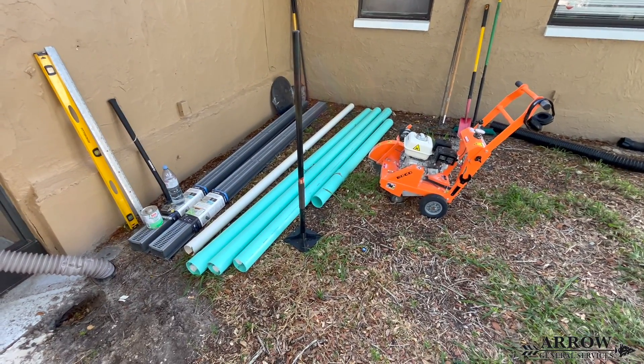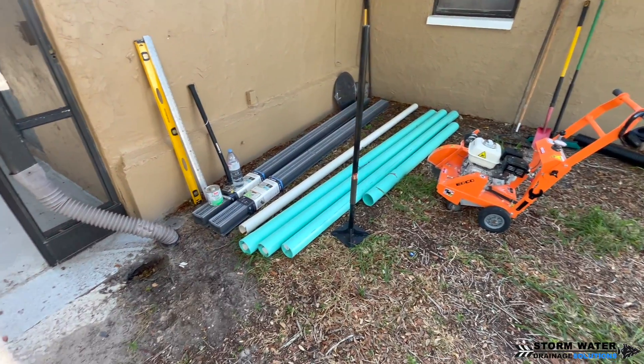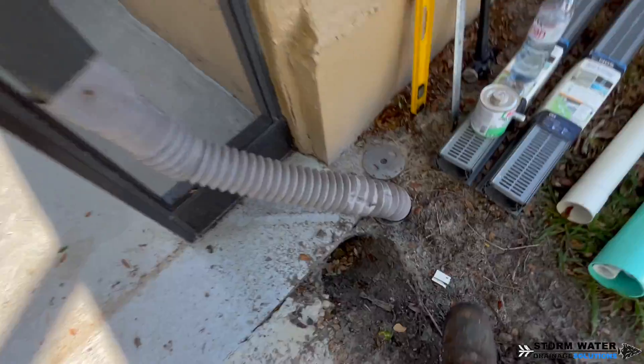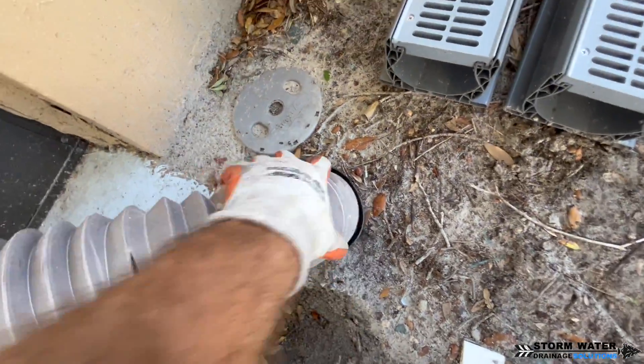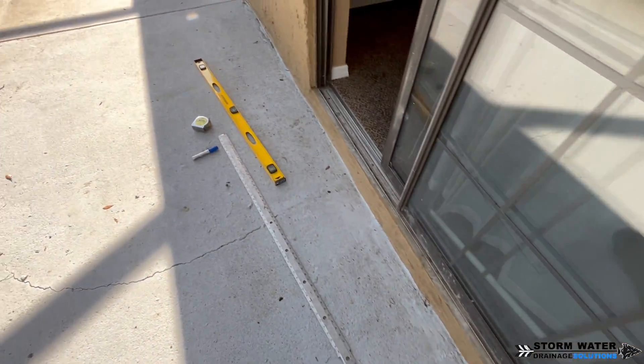Welcome to Stormwater Drainage Solutions. In today's video we're going to be installing some channel drains with a sump pump system to solve a flooding issue for a fellow YouTube content creator. His name is Todd and he manages the TW Home Show. I'll link his channel in the description below so if you're interested you can go check it out.